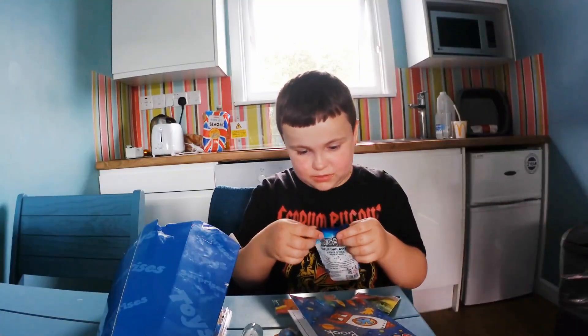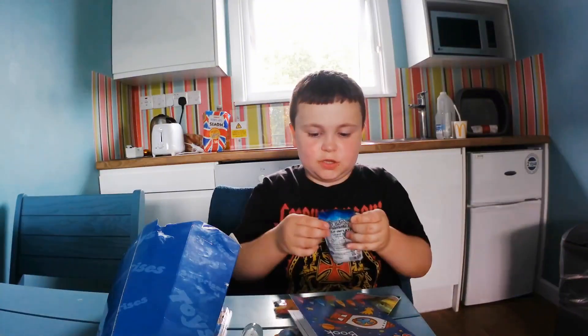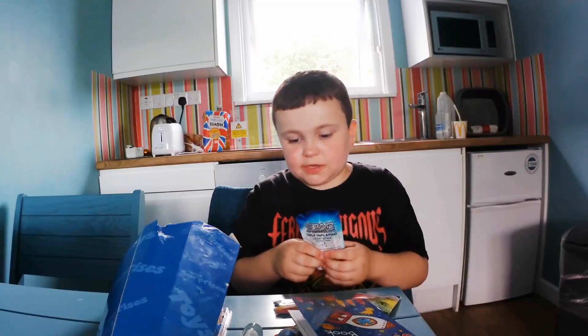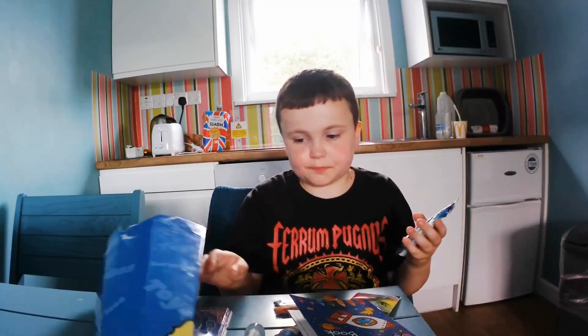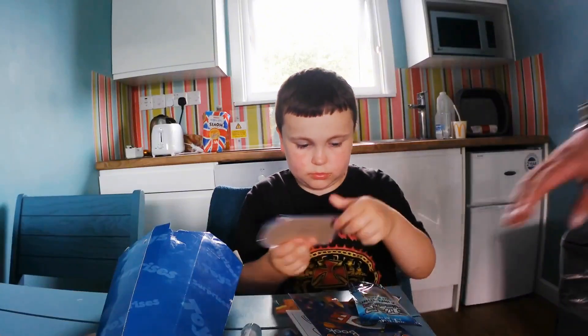A lightsaber! Oh hooray! It's up on top. Dad, could you please open this for me? Yeah, I'm going to just play with my pinball while dad opens this.